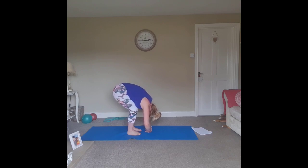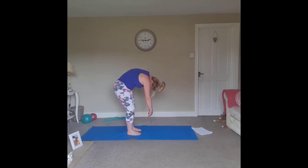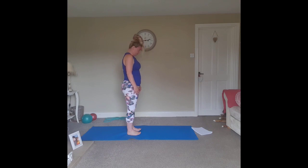Inhale, exhale — driving through the heels, lift the tailbone and slowly start to stack the spine, all the way up, one vertebra at a time. Floating all the way up, chin parallel to the floor. Let's do one more — inhale, exhale, brace the abdominals, roll the shoulders forward, upper back, mid back, lower back. Bend the knees if you need to, just let the body weight hang.